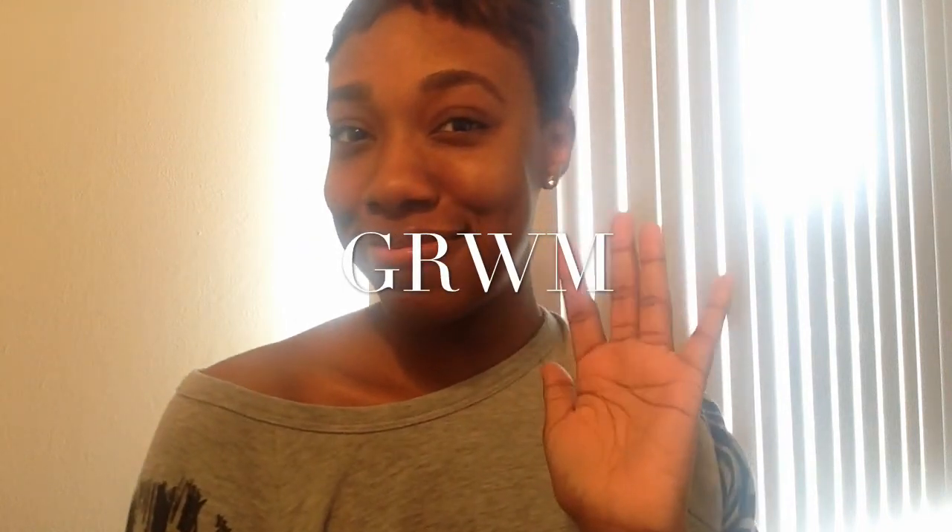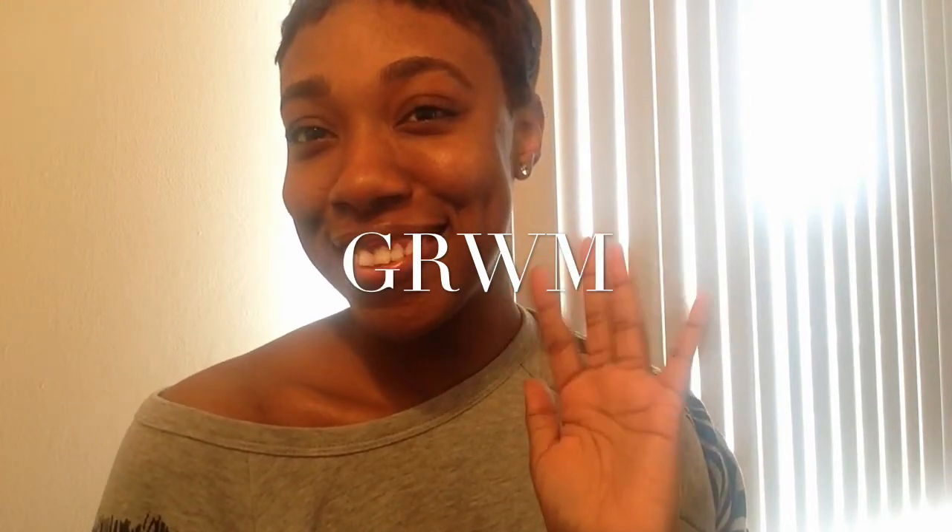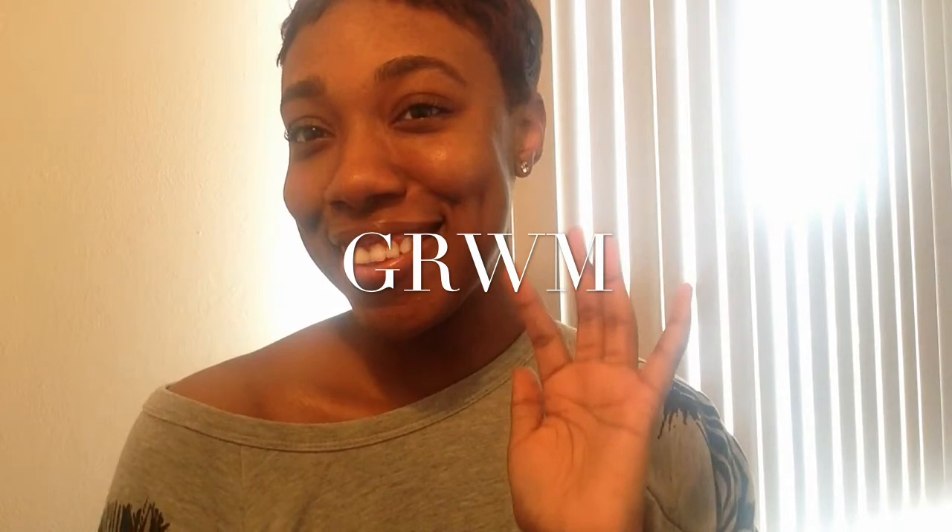Hey loves and welcome to my channel! I decided to sit down and film a get ready with me as I was actually getting ready to go to one of my good friend's baby showers. So let's get started.